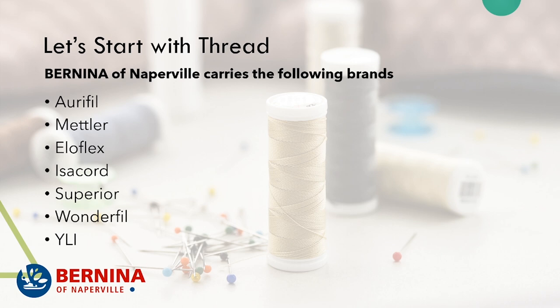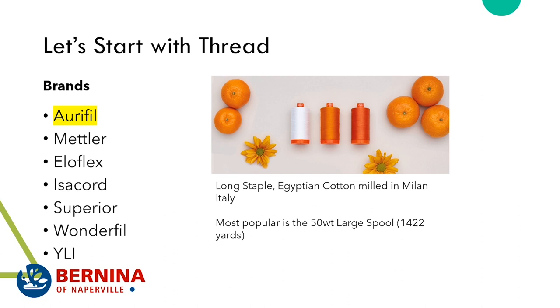We carry the following brands — let's start with Aurifil. Aurifil is a popular thread; the kind we carry at the store is their 50 weight large spools, which is 1,422 yards. The Aurifil thread is a long staple Egyptian cotton that's milled in Milan. You'll hear me talk a lot about Egyptian cotton because Mettler makes theirs from Egyptian cotton as well — that's the area where cotton grows the strongest and has the best quality.